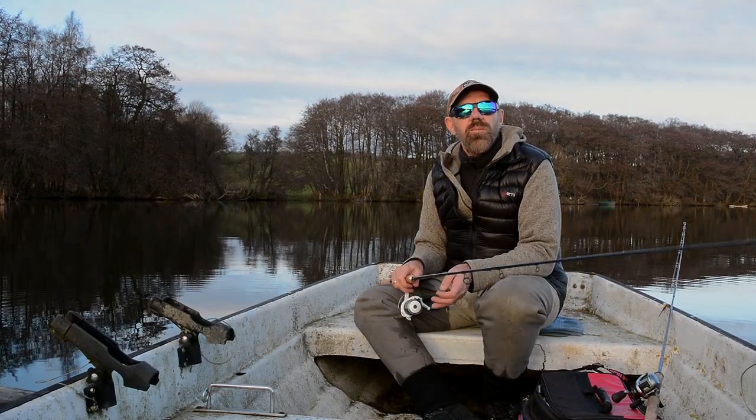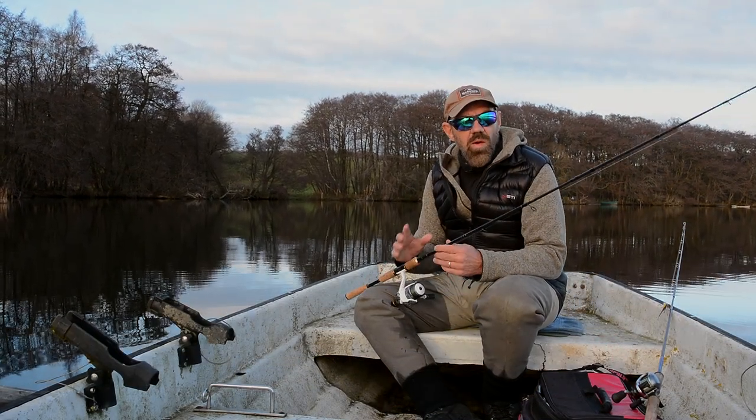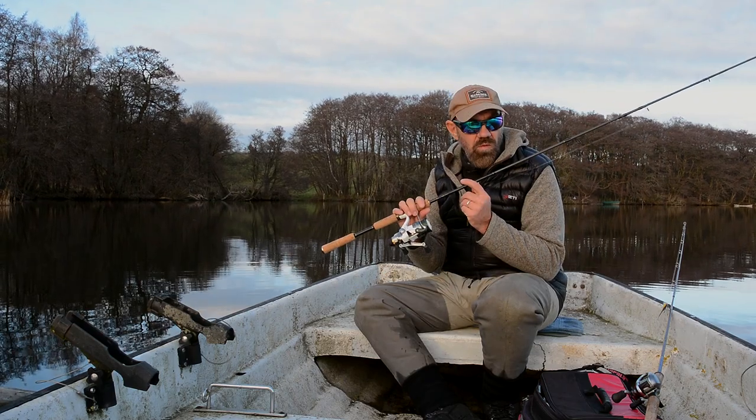Hi guys, Mark Jensen here. Today I'll show you how to cast a spinning rod.